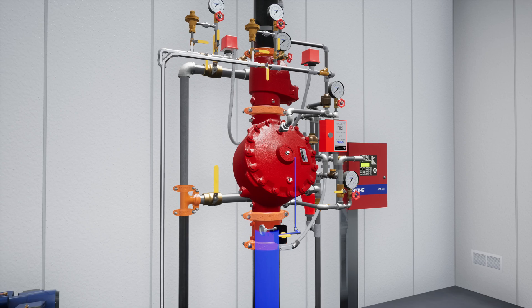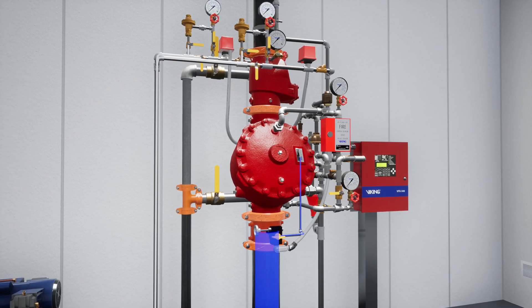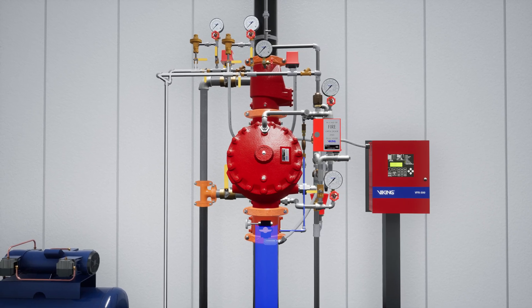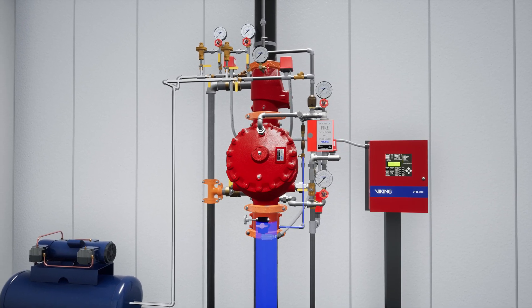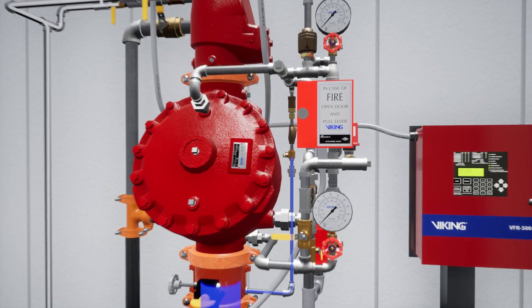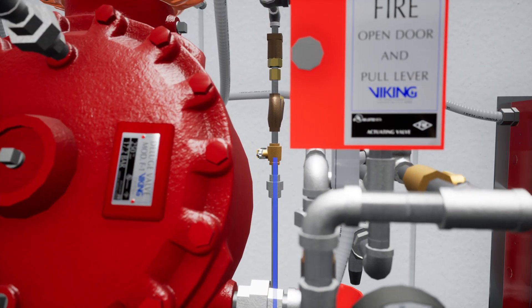Welcome to the F1 Pneumatic Release Single Interlock System Startup Scenario. In this scenario, we are going through the steps of placing an F1 single interlock reaction system equipped with a pneumatic release into service. Open the priming valve to establish water pressure in the prime chamber.